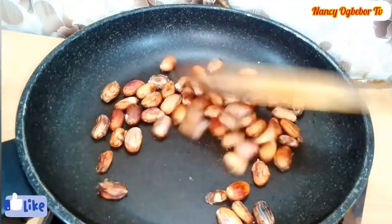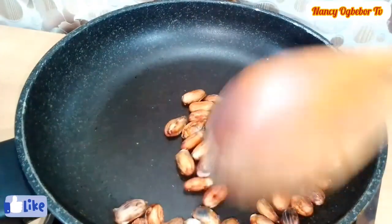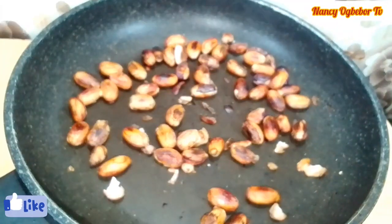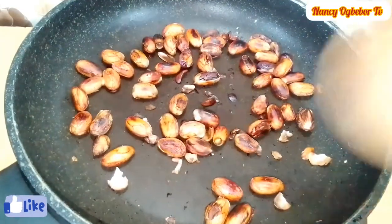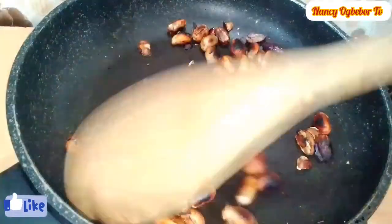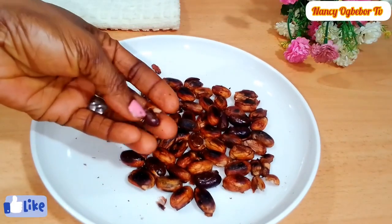Next I've transferred the beans into my pan and I'm gonna pan fry them a bit. You can see it's popping, so you have to be careful at this point while doing this. Stir it and once it is ready, I'm gonna remove the outer skin.